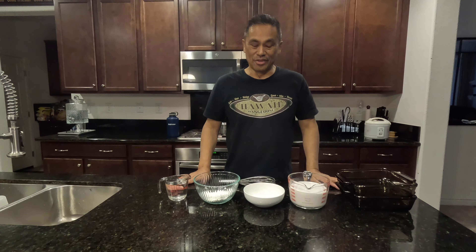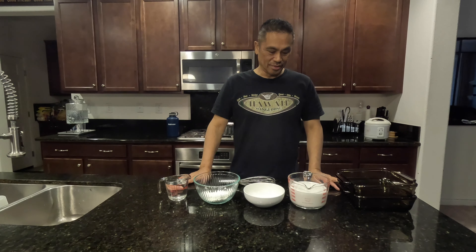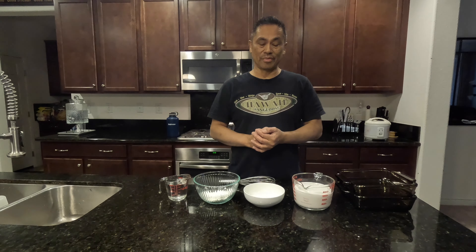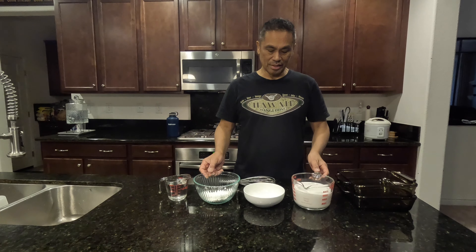Hi everyone and welcome back to my channel, My Kitchen and Beyond. Today I'll make a dessert that's very popular in Hawaii. It's called Hawaiian Pudding or Hawaiian Haupia — that's H-A-U-P-I-A, Haupia. It's a coconut pudding.